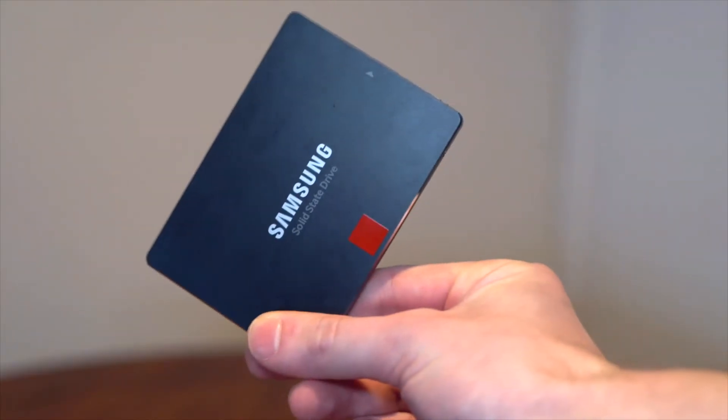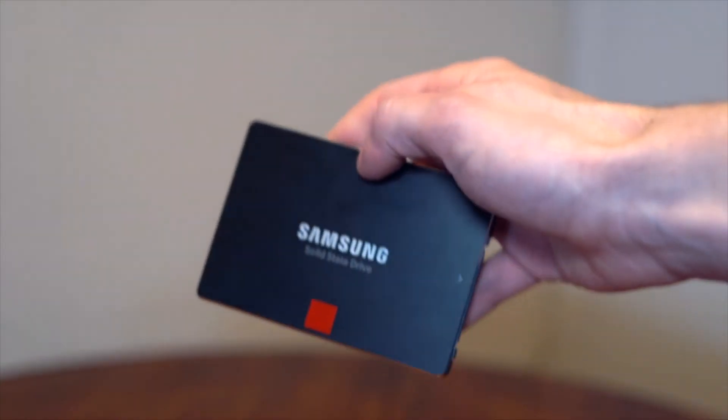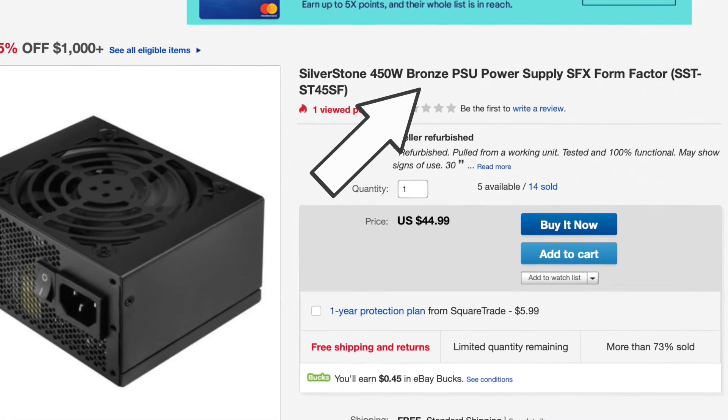For storage, I'm using a pretty simple 250GB Samsung SSD. For the power supply, I'm using 450W — it does have to be an SFX power supply, and any SFX power supply will work. However, I do recommend you get something rated bronze or higher, as some of those sketchy cheap power supplies I don't really trust in a case.